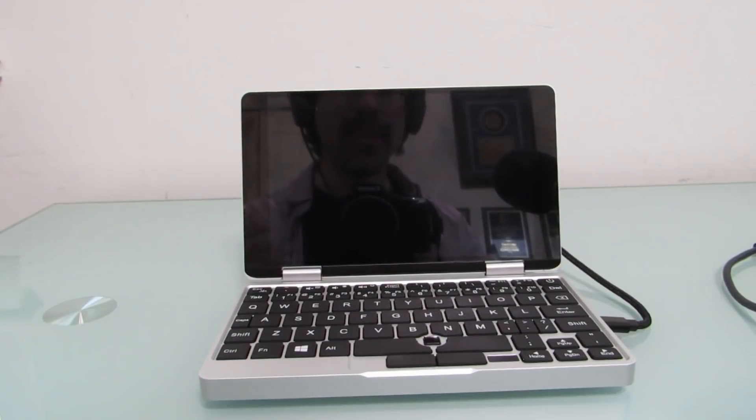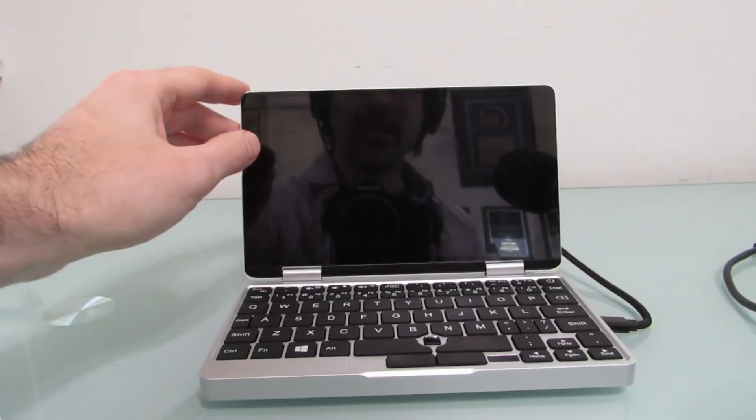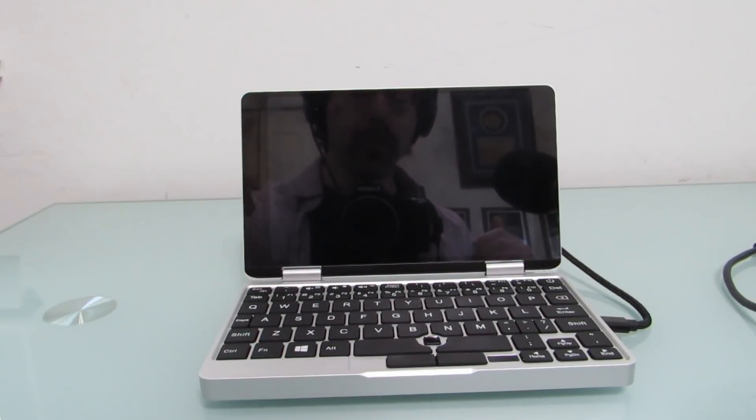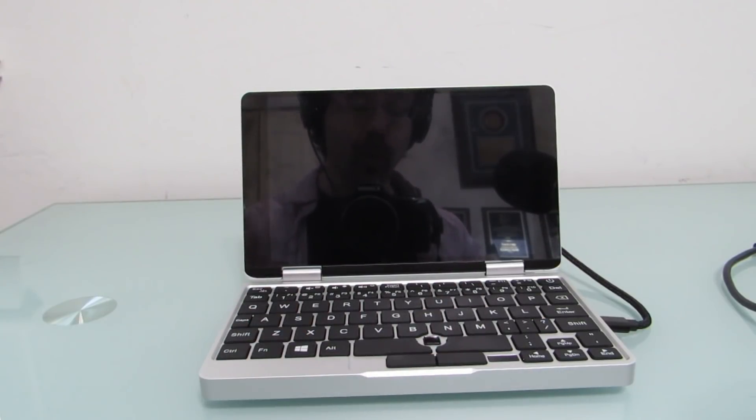Hi, this is Brad Linder with Lilliputing, and this is the OneMix 2S Yoga from a company called OneNetbook. It's basically a little laptop with a 7-inch touchscreen display that folds over 360 degrees if you want to use it like a tablet. It has a little QWERTY keyboard, and it's an upgrade over the original OneMix Yoga in that the new model has a significantly higher performance processor.